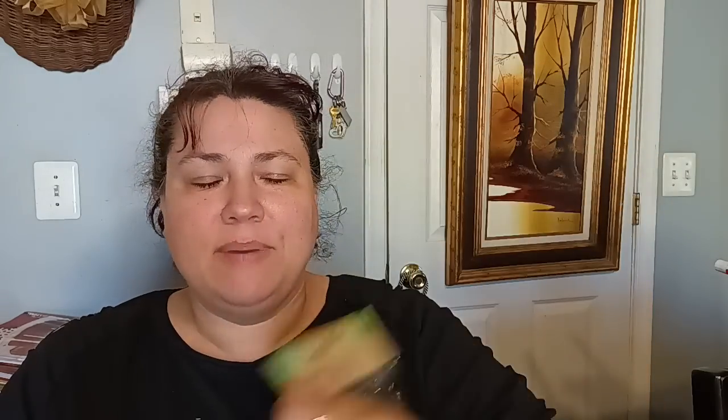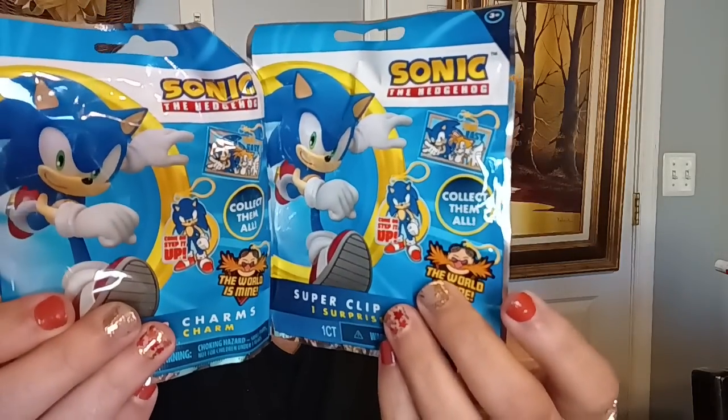Then I did get these little bottle brush type Christmas trees by Crafter Square. I want to get the ones that light up — I'm hoping I can get back out there and pick some of those up. Then the only toy department item I got was the Sonic the Hedgehog Super Clip Charm. These are charms, and the only reason I bought them is because my boys like to put clips on their backpacks and sometimes on their winter coats — and they like Sonic the Hedgehog. So I got two.